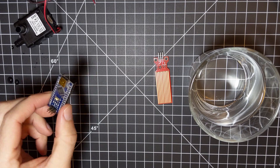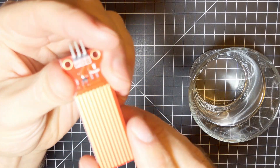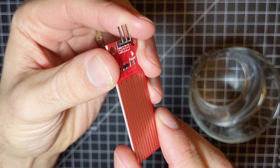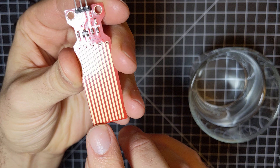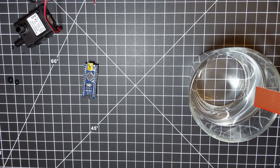I decided to use an Arduino Nano to control everything, and it will know when the tree needs water by using this water sensor tied to the base of the tree. It's not very accurate, but it works pretty well for just detecting whether or not it's in water at all. These sensors have a bunch of exposed copper traces that normally aren't connected to each other, but because water is conductive, they become connected if they're submerged.